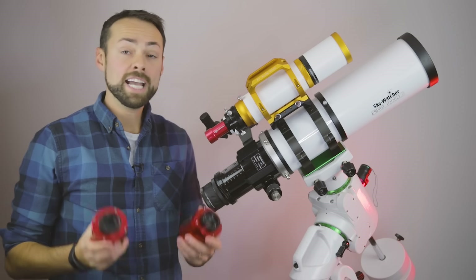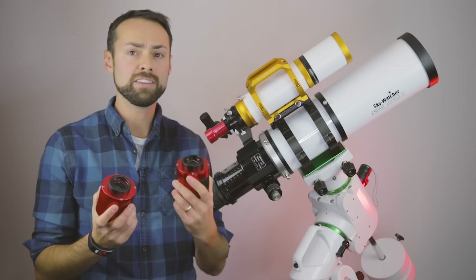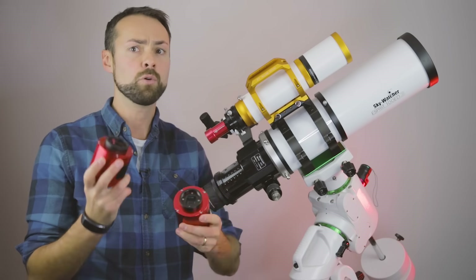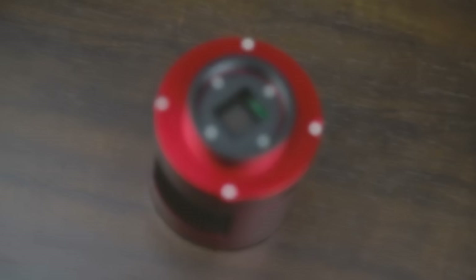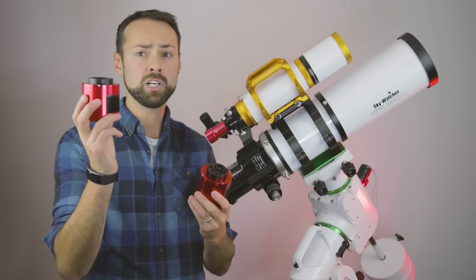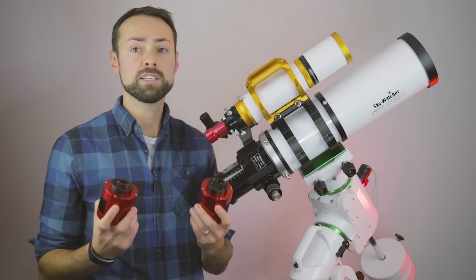A lot of you watching are using one-shot color dedicated astronomy cameras like the 294 MC Pro, and now you may be looking at the 533 and asking why you'd switch. I really don't see a strong reason to switch from the 294 to the 533 unless the field of view and resolution is just a better fit for your telescope system. The biggest difference is that the 294 has amp glow — though that's never been an issue for me since it calibrates out with dark frames. The 533 has zero amp glow and has smaller pixels, so it will essentially produce a higher resolution image.